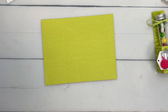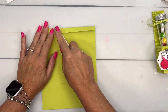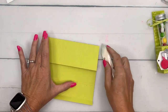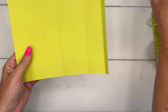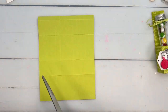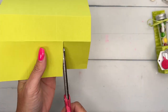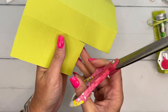Now I'm going to take my bone folder and score these horizontal pieces. We're going to do some cutting apart here first before we burnish the other lines. See how this one right here doesn't have the score lines? We don't want it to have the score lines. So let's get our scissors and cut away the extra cardstock, and then we can burnish those lines.